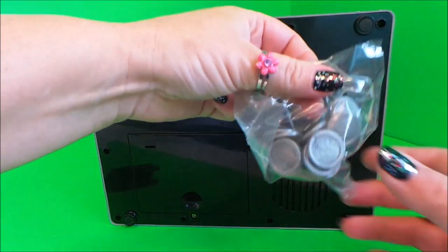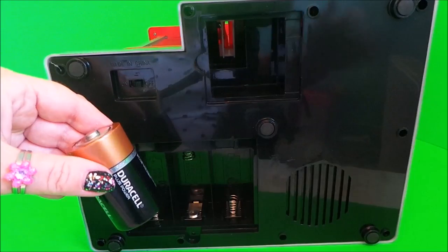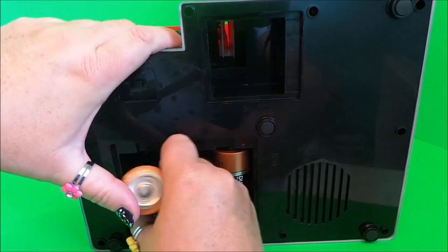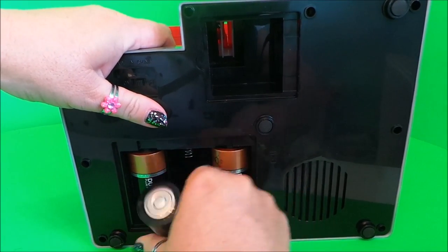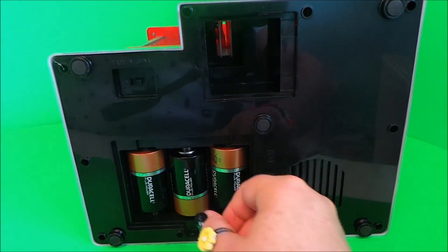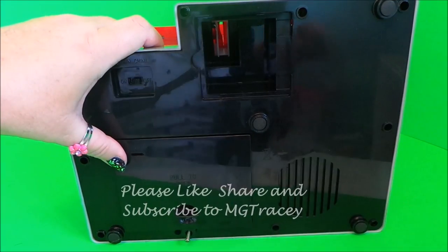This is where I need to put the batteries. I'll just pop the batteries in — these are huge D-sized batteries, so we need three of those. Making sure we get them in the right way. Okay, let's put the cover back on and I just need to screw that in.